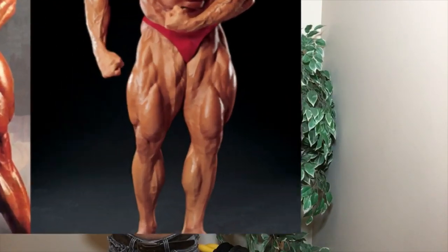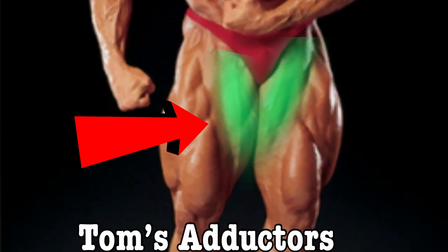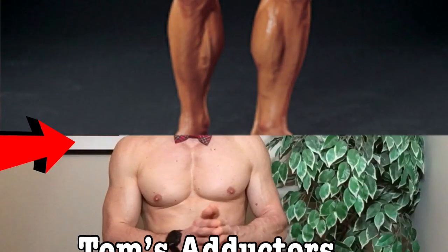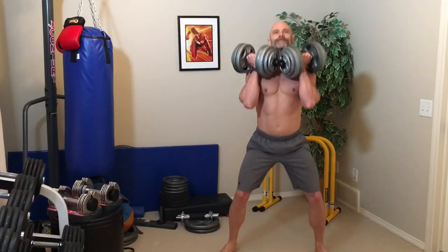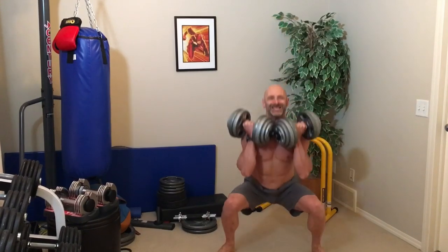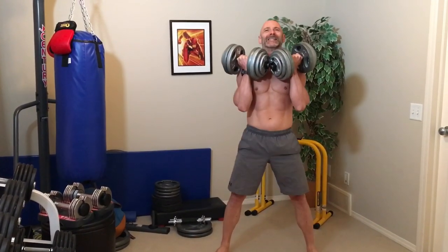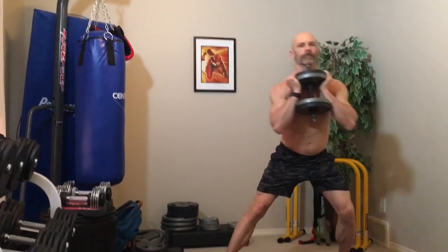I want to talk a bit about the adductors. While they aren't part of the quads, if you want to build a big leg, working your adductors is key. You can really see this when you look at a picture of Tom Platz's legs. We probably don't want to develop our adductors to the level Tom did, but from a performance standpoint, having strong adductors protects us from groin pulls and helps to stabilize our hips in motion, which can improve our running and sprinting. I like to do sumo front squats to work my adductors, as that wide stance transfers much of the load to the inner thigh. A great unilateral movement for the adductors is a side lateral lunge.